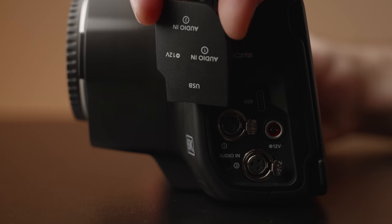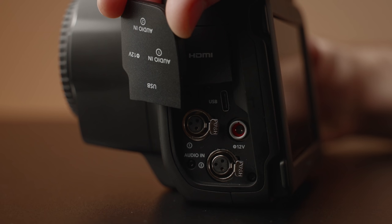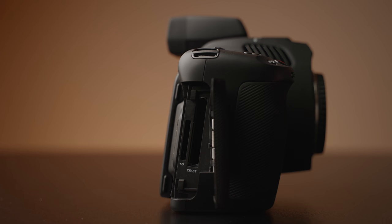On the side, you get dual mini XLR jacks built into the camera along with all the other I/O we've seen on the other pocket models, including full-size HDMI, eighth-inch audio in and out, USB for recording to SSDs, and both SD and CFast card slots.